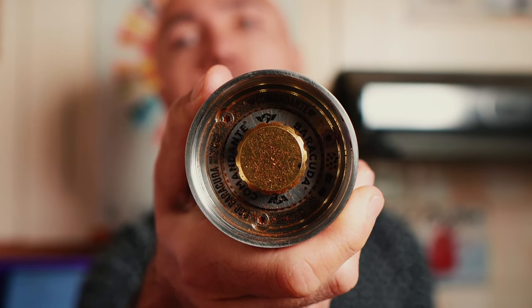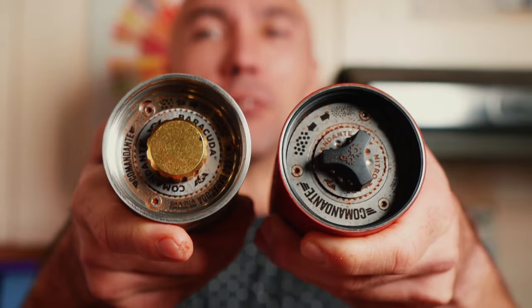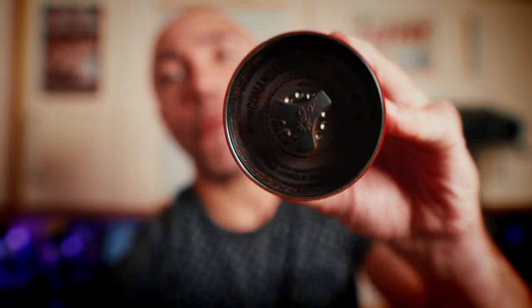To change the settings on the C60, you get what Comandante calls 'gold clicks,' which are actually made out of brass. You'd think Comandante would design something with numbers so you know exactly which click you're on — but no, it's still exactly the same confusing system. I like the look of the gold clicks, but the plastic one feels more comfortable in hand when changing settings.